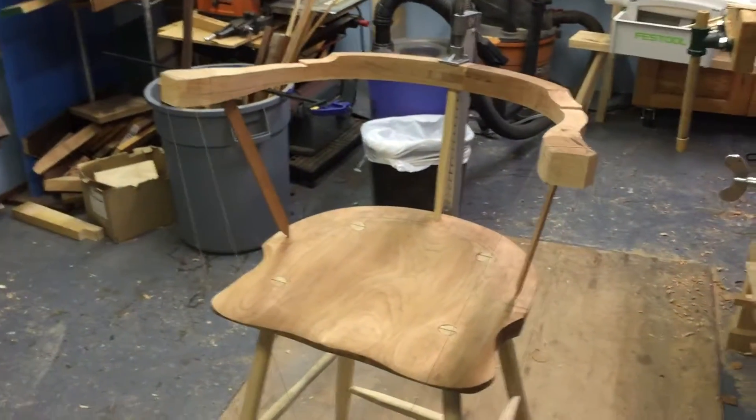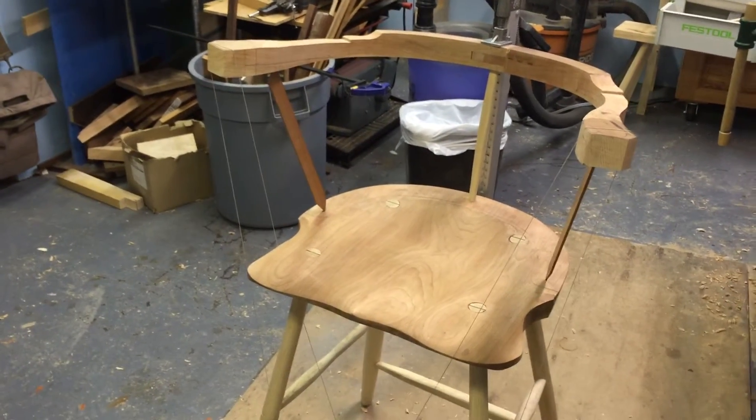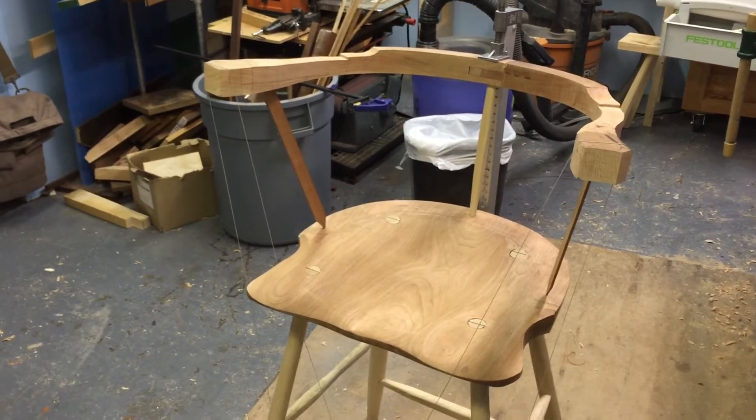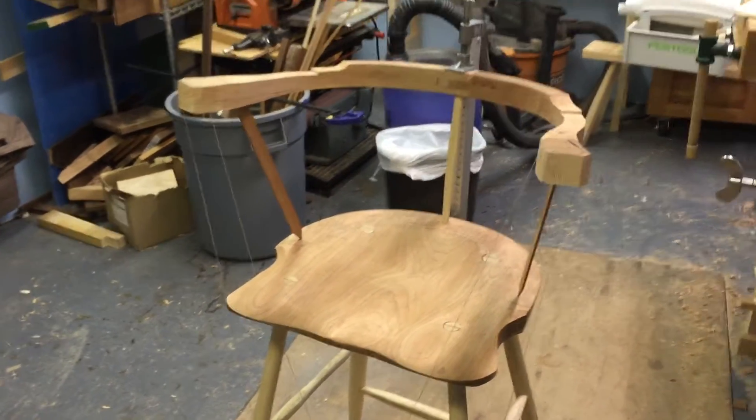I'd like to demonstrate a method that I've come up with for accurately drilling the spindles to connect the arm rail to the seat on this Windsor stool.